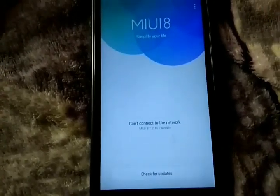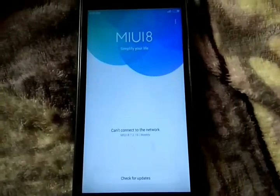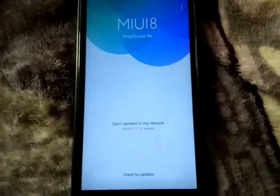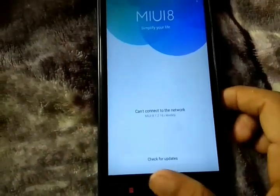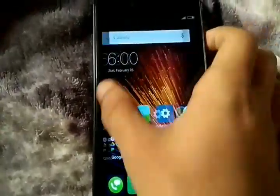It will probably shut down your phone and perform the setup, saying that the update is complete. It will then restart, and after restarting your phone will be back to normal.